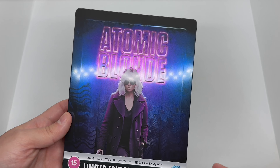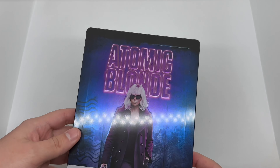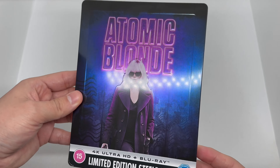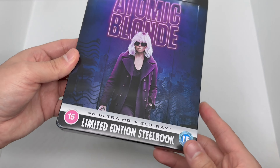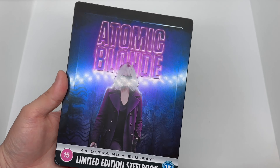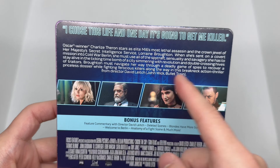I love it — Zavvi's always killing it with the debossing and embossing. I wonder if that's a UK thing or just a Zavvi thing. But look at that gorgeous piece and that nice glossiness — very nice. This does come with the 4K disc and the Blu-ray.